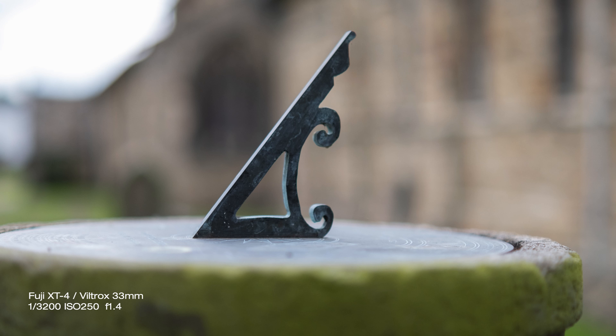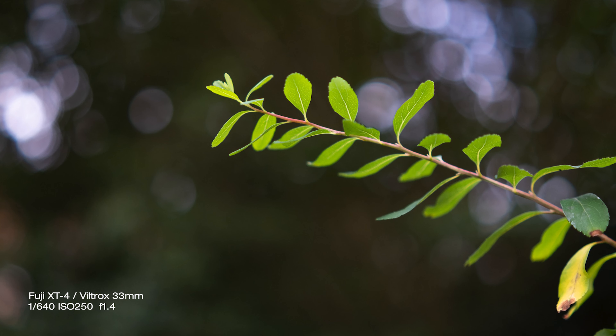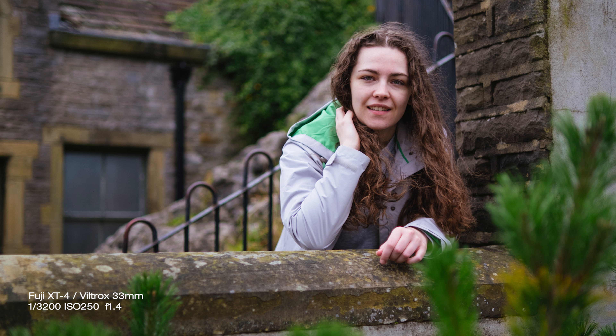The lens is slightly soft wide open, but this happens to more expensive lenses than this and I don't think it's a deal breaker. If you want absolutely pin-sharp images, closing the aperture to f5.6 will do the trick very nicely — but what is the fun in shooting anything at f5.6?